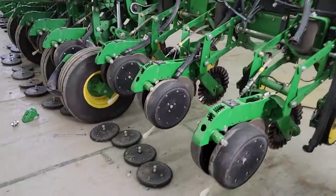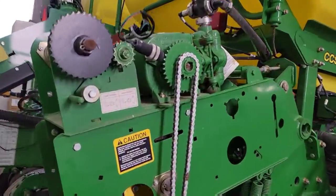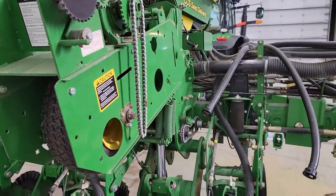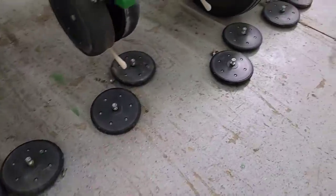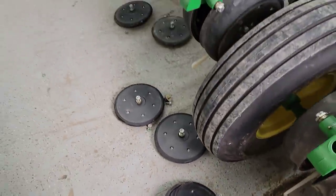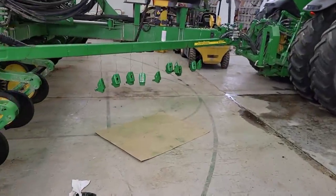I've got half of the gauge wheels adjusted on this side of the planter, still need to do the other side. Brock and I were looking at the chains — we'll clean them up and lubricate them. I try not to use sticky lubricants on the chains; I've got a dry film lubricant that keeps them cleaner so they don't attract dust and dirt. This afternoon we're going to start taking some of these closing wheels apart — they all have to come apart to get the rings replaced. I don't expect my parts until at least the middle of the week.